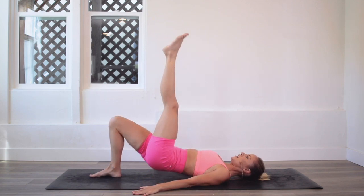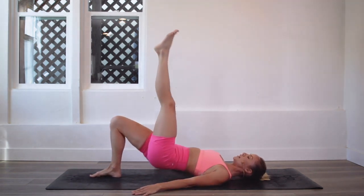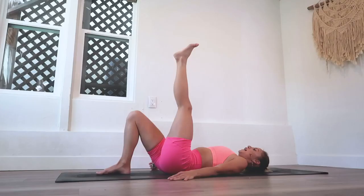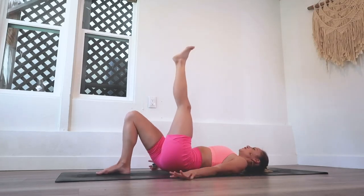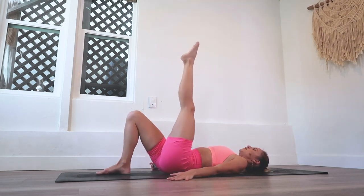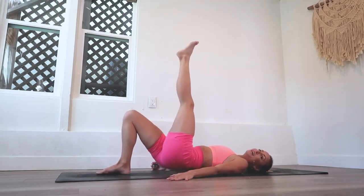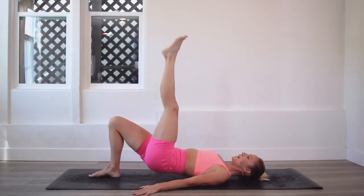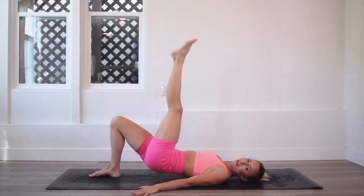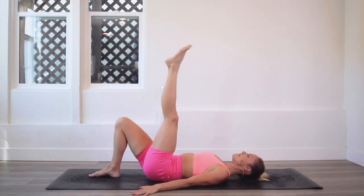Think about drawing the other leg in towards you instead of pushing it out, and also relax those shoulders down. My own shoulders start to creep up towards my ears, but think about relaxing them down. You are doing so good. I've had so much fun with you girls every single day checking in.